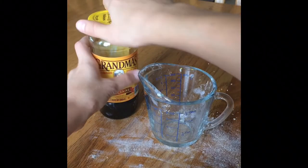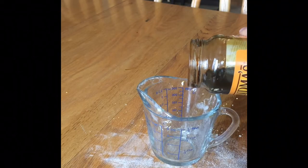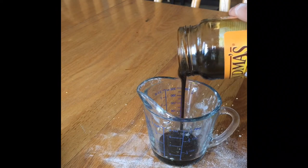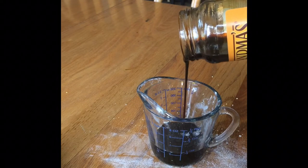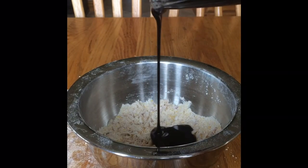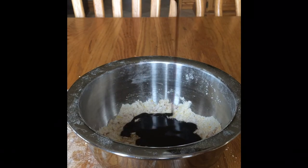The last ingredient you'll be needing is molasses, and you're going to need a third of a cup. Measure that out and dump it in with the rest of your ingredients, and stir that extremely well. You want to make sure that it's a consistent texture throughout the entire bowl, otherwise you're going to have certain spots in the dough that are a little bit dry, whereas others are going to be too wet.